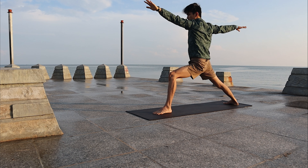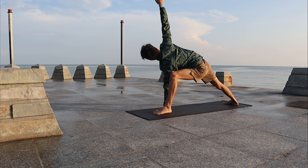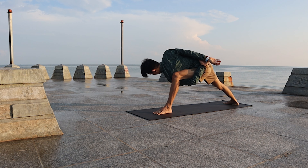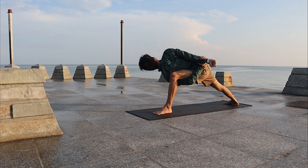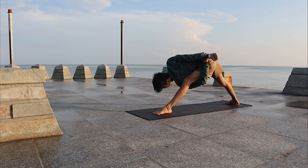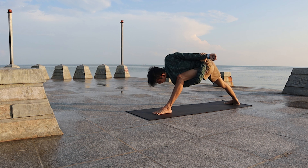Come back to Warrior Two, prepare yourself for Side Angle on the left. Palm down to the floor, stretch the right arm. If you have the bind, by your arms, open up the right chest and right shoulder. Look up, then look down and straighten the left leg. Stay and breathe.